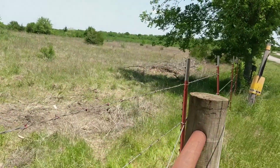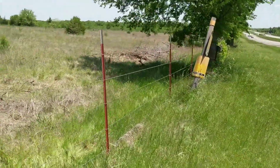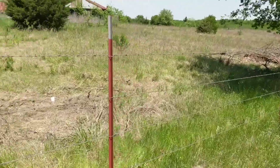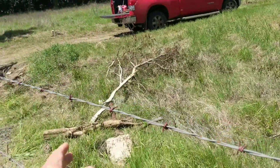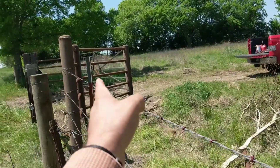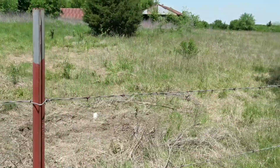The fence looks pretty tight here. This t-post looks a little bit crooked — I might just have to undo it and make it straight because it leans in a little bit. It's no big deal; I might just leave it like that to keep the fence tight.